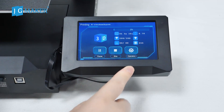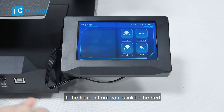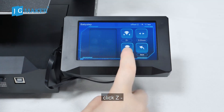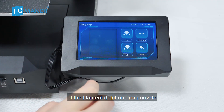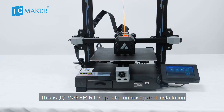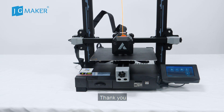During the printing process, we need to observe whether our previous leveling is correct or not. We can operate here. Click Operation, then Baby Step. If the filament output cannot stick to the bed, click Z minus. If the filament does not come out from the nozzle, click Z plus. This is the JJMaker R1 3D printer unboxing and installation. Thank you.